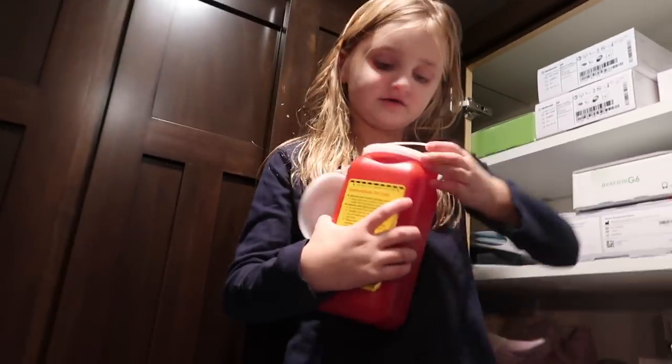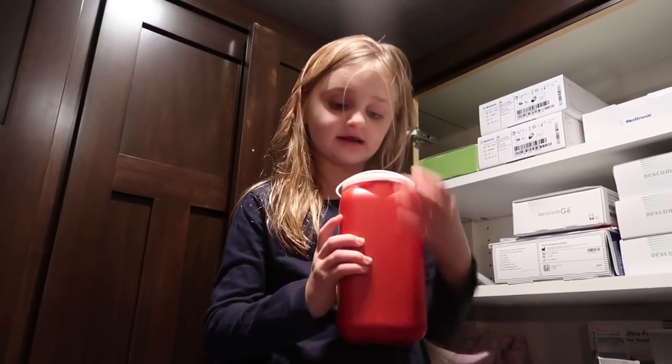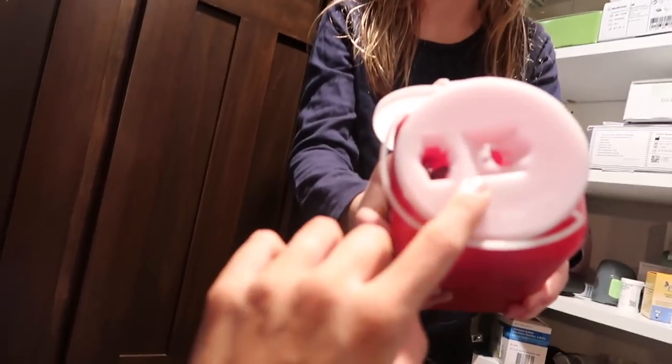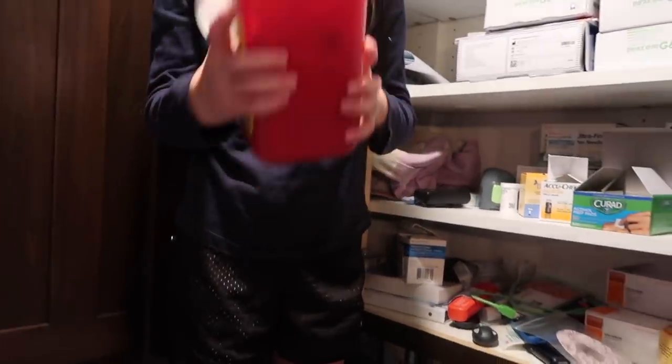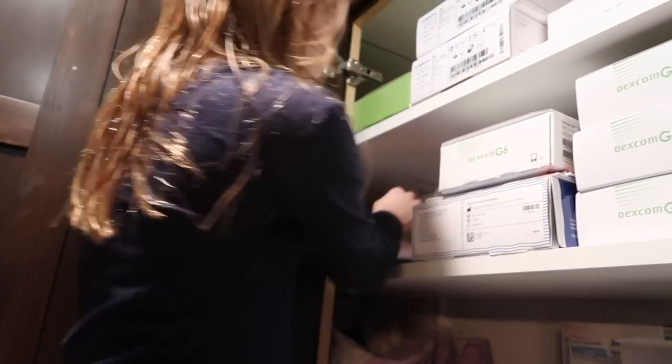That's her needle jar that she used to put all her needles in when she had shots, when she first got it. This is her sharps container — there's a lot of sharps in there. You don't want to fill them.